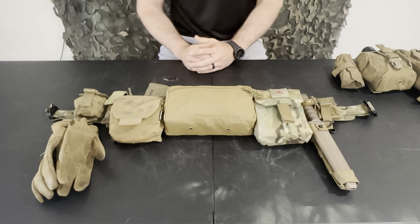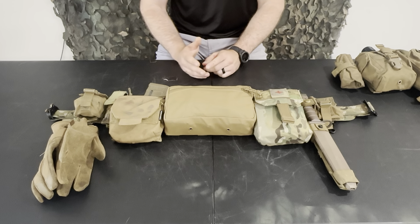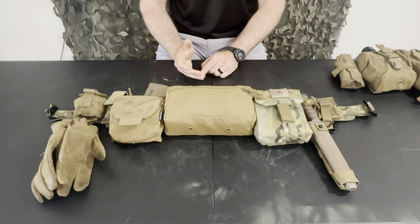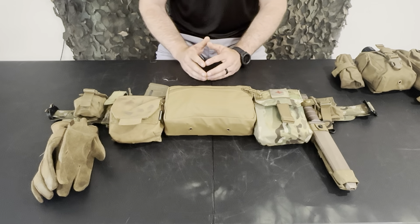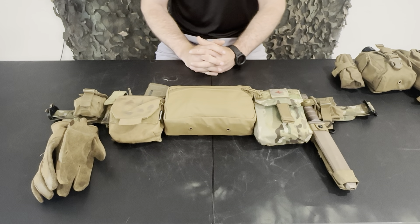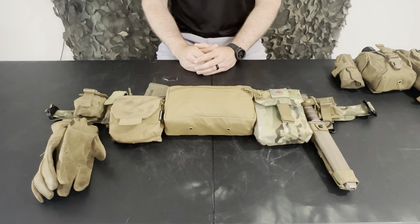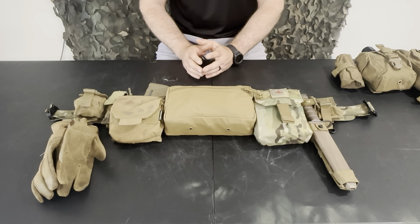Why have I changed my belt setup? If you don't care about this, just look in the description — I'll tell you what time I start going through the belt. The main reason I changed is I wanted a more comfortable setup. I've been using a two-piece belt for five or six years and I've had the same hotspots for years. I wanted that to stop.